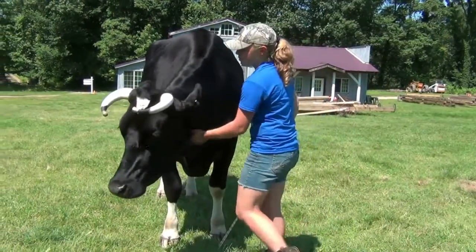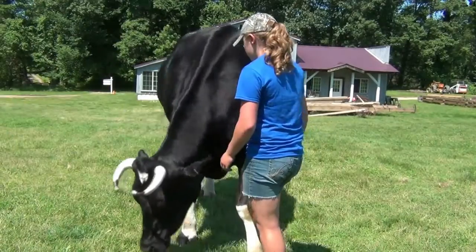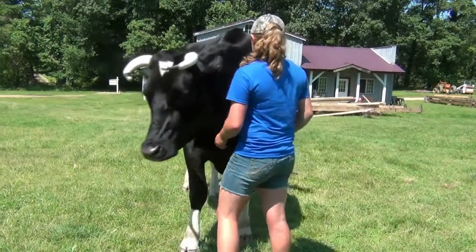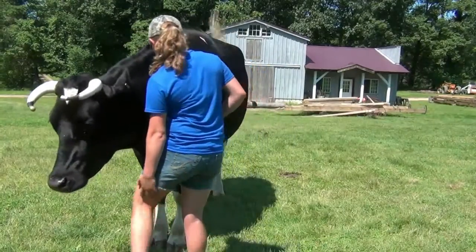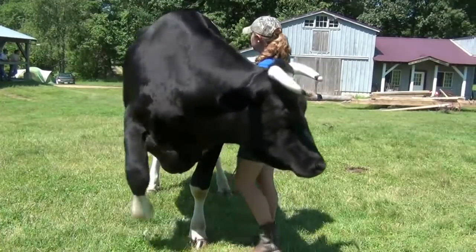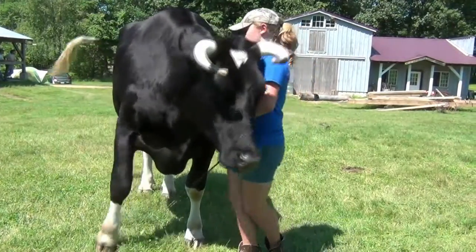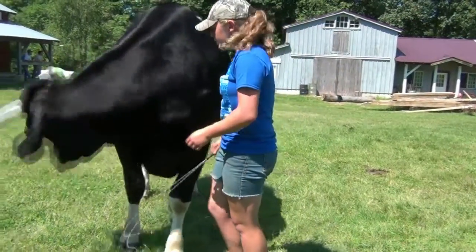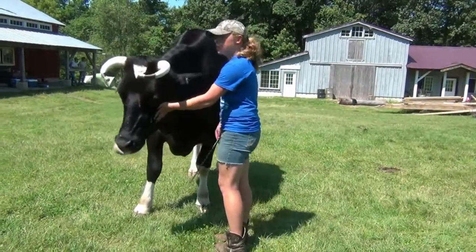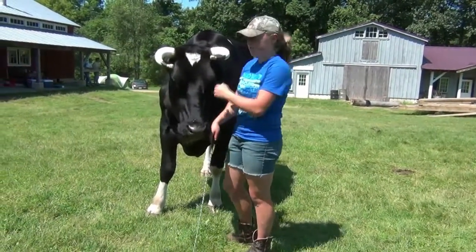So first I'll ask him to set over G — whoa — then I'll ask him to put in. And he'll make it look pretty smooth since he's done this before — good boy. But with a pair of calves, you can definitely see the difference in the commands.